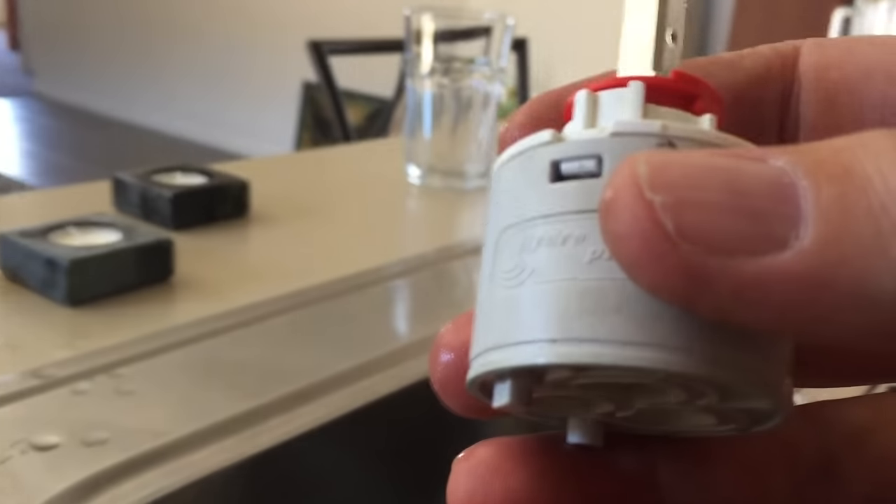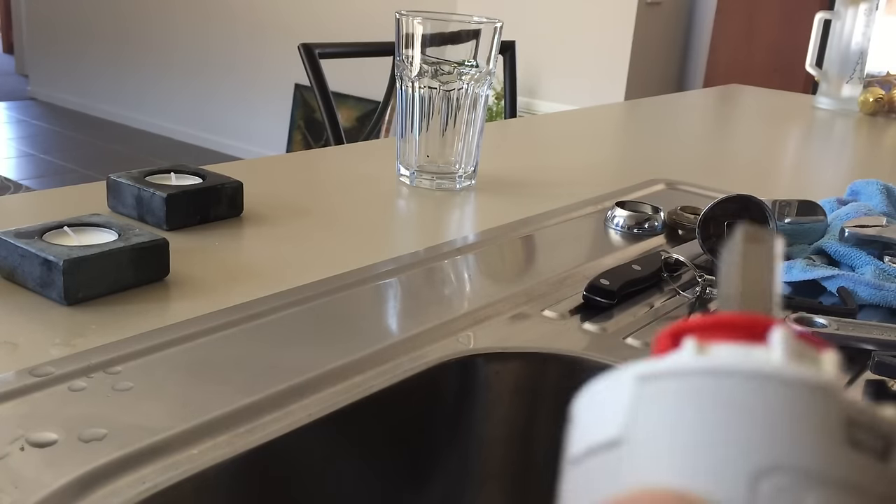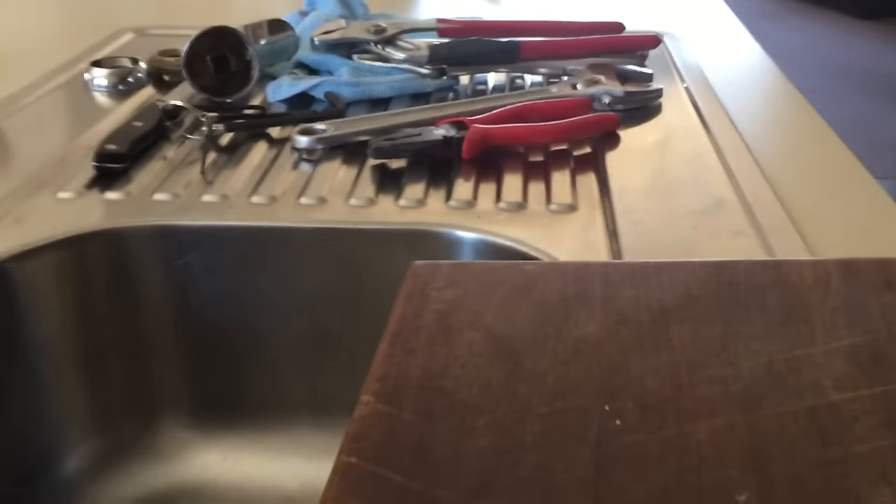You can take the cartridge down to the hardware store and buy a new one, but if you want to try and lube it up — which is what I'm going to do — we're going to clip this apart right here and see if we can't get it apart and give it a lube.